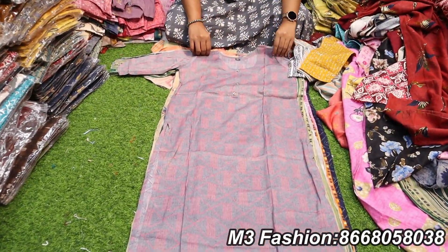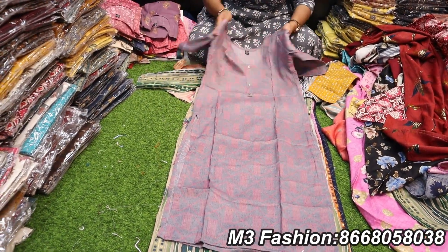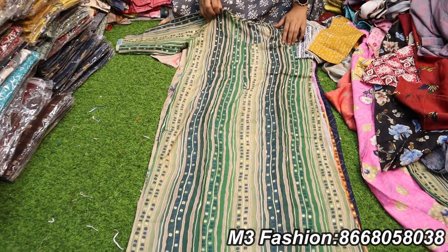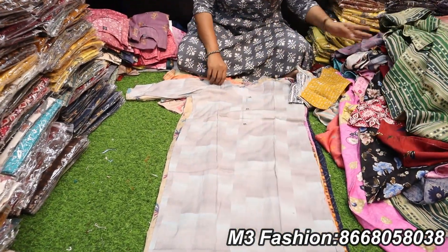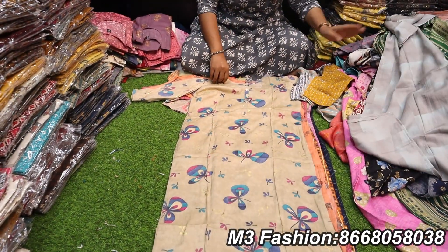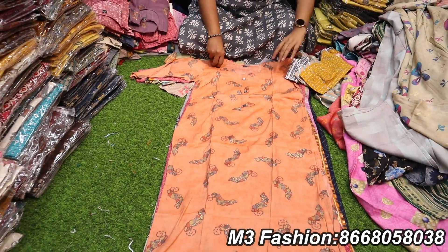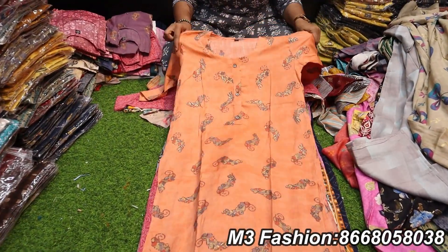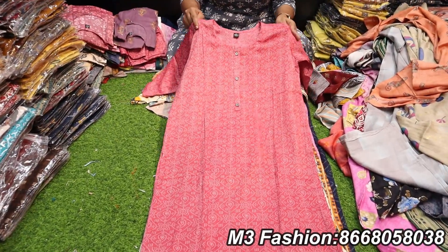This is a side slit, semi-umbrella, short length combo offer. This is a plain collection and a printed collection available online. This is a gold collection with super print. This is a small collection with different pieces available.